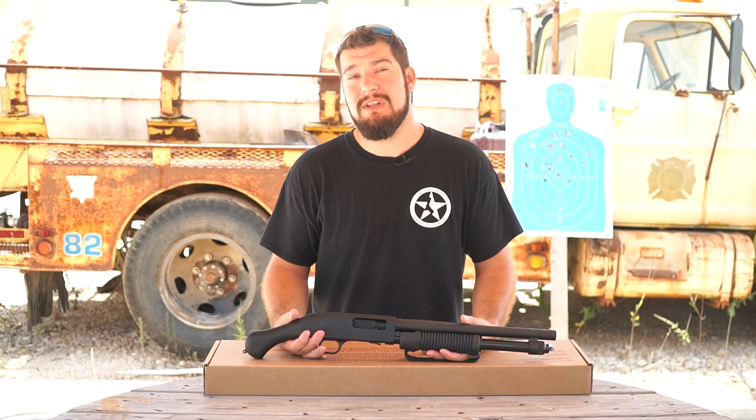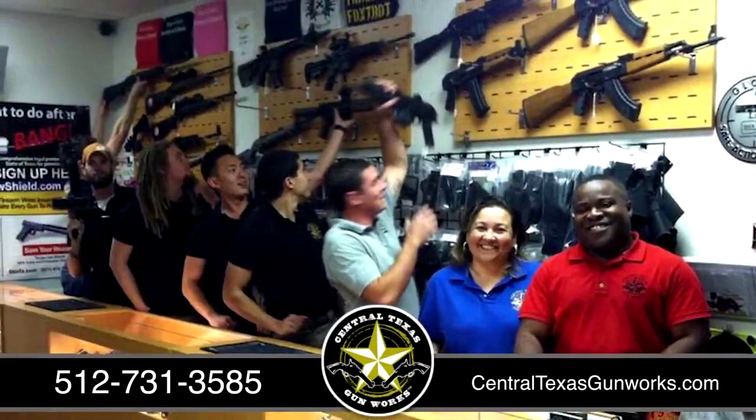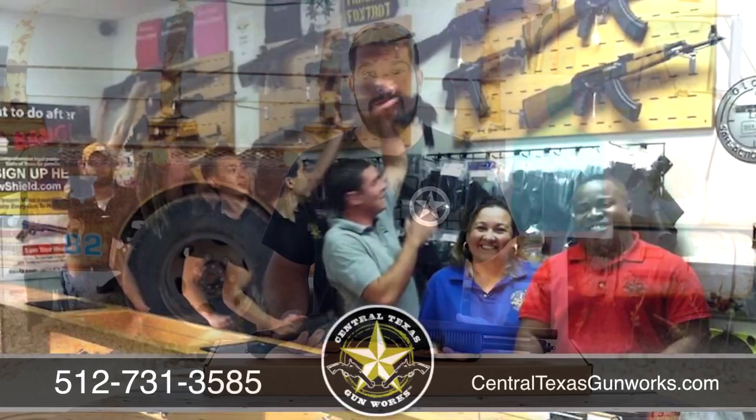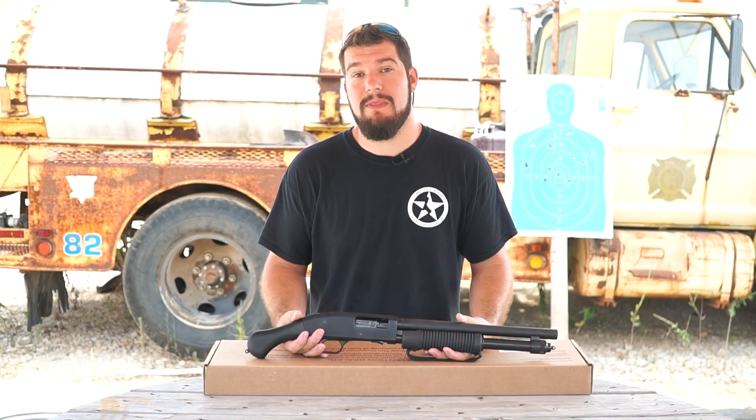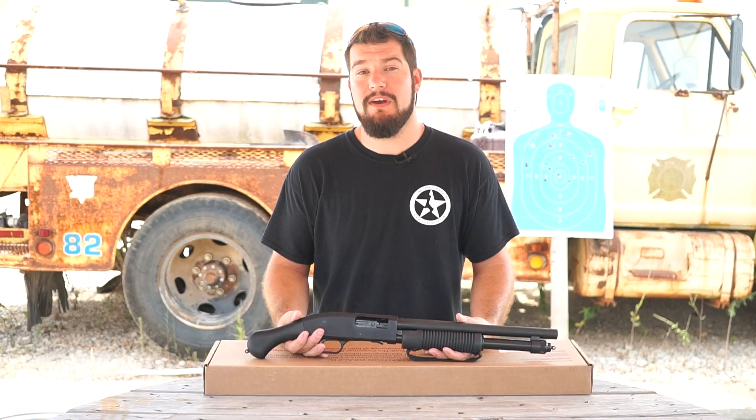That's all we have for today. We'd like to thank Central Texas Gunworks for supplying this gun for review. If you're in the Austin area, go check them out — they have a great selection and can order anything you need. If you liked this review, please give it a thumbs up and let us know in the comment section what you'd like to see us review next. If you have any questions about this review or the Shockwave, shoot us a message or leave it in the comment section below.